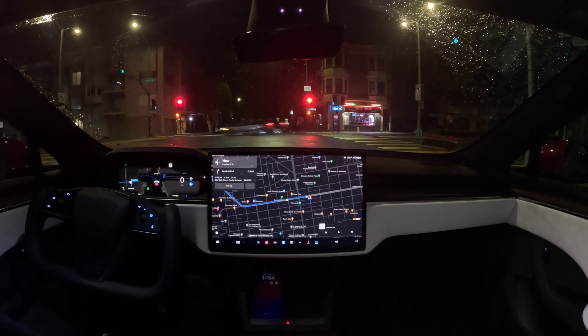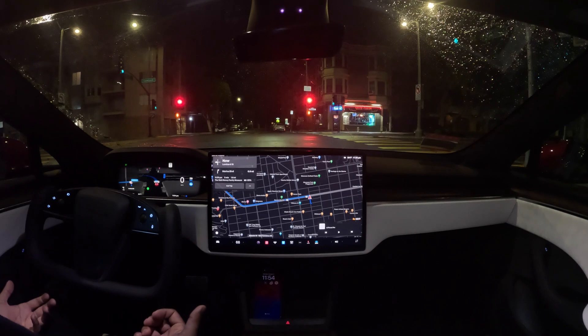Does it require a little bit of adjustment? Yeah, for a few days maybe you need to reset your muscle memory. But then once you get the hang of it, it's completely natural. You can see here I put on FSD — it put on the turn signal for me. It signals and drives, and I don't actually have to do anything.